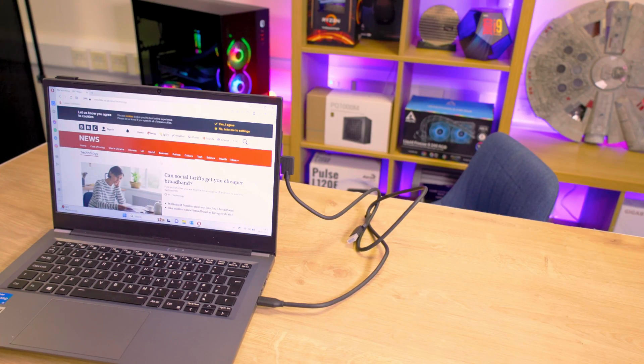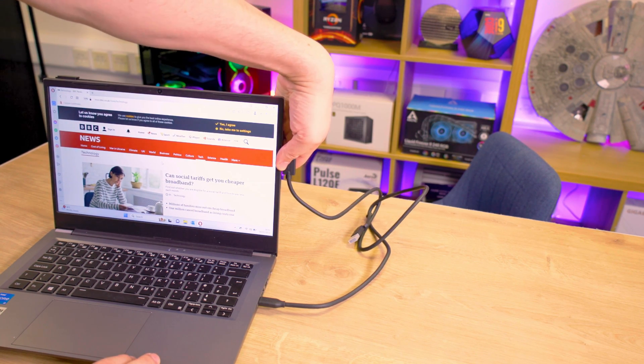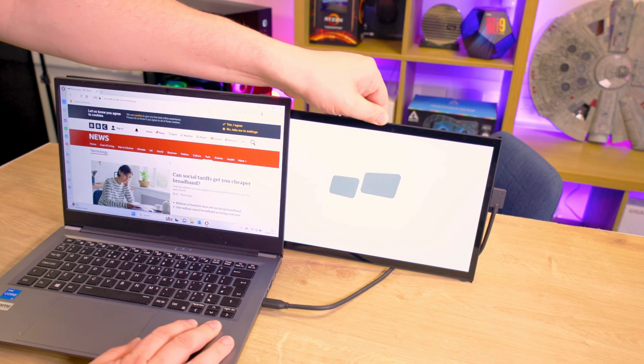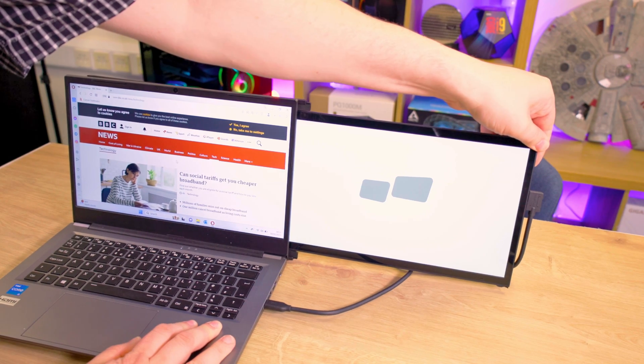The action of sliding your screen out when you need it is smooth. There might be a bit of initial stiffness, but it softens with regular use. As you become familiar with the device, you'll find it easier to align the screen with the runners when sliding it back in.